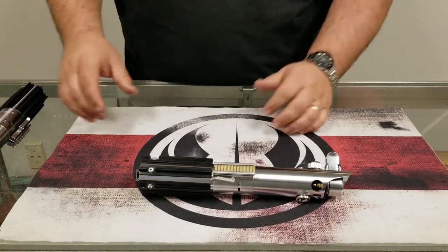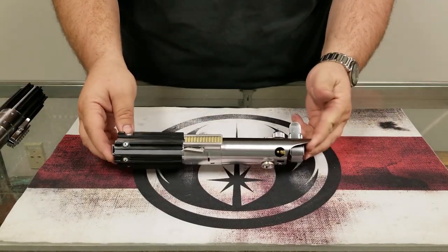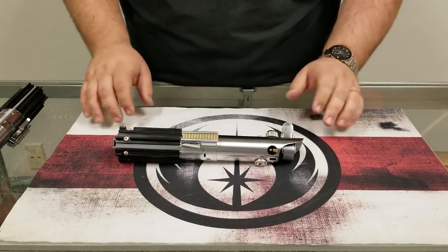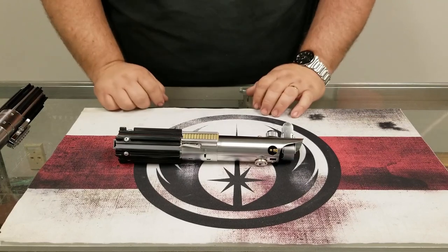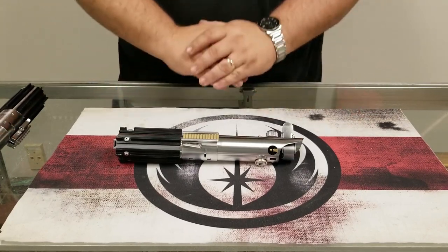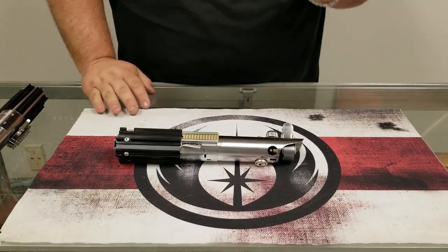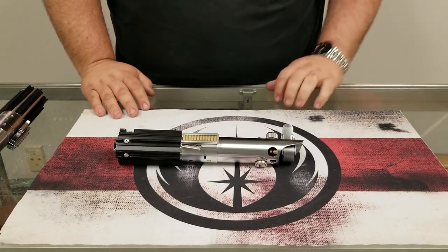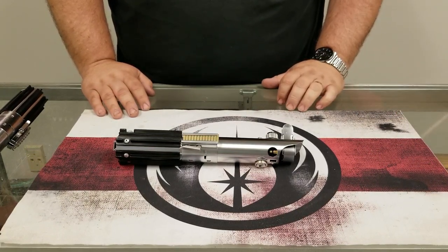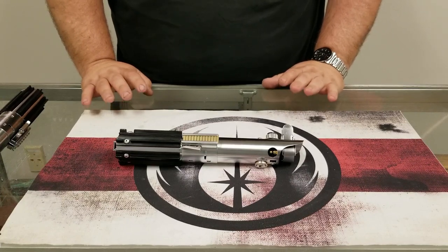These particular ones are NeoPixel powered, so I will show you the nice animated blade in a minute and go through the color change and spectrum features. The Flex is back and will be released this Friday May the 4th at noon, along with our ready-to-ship sale of special unique items and other sabres that we like to put up for people to grab.